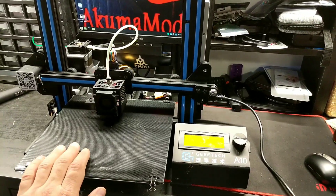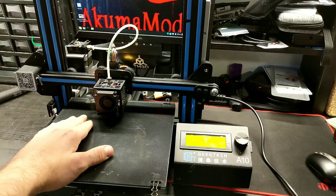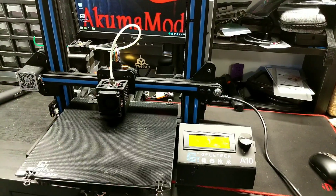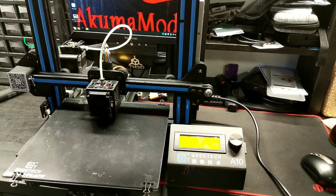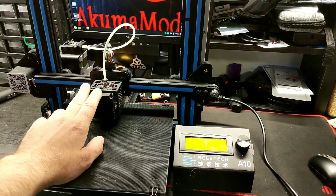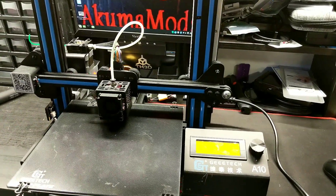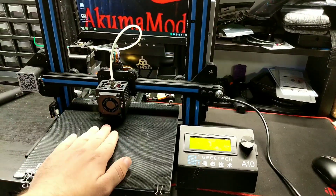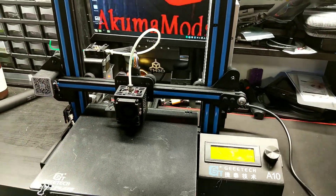Hey everybody, it's Matt from Akuma Mods. Today I'm going to show you guys a really nice budget printer that I personally think is the best bang for your buck if you're wanting to get into 3D printing. This model is called the GTech A10. This is just a regular A10. They do have the M model which is two colors, but I don't really suggest that for anybody who's new to it — that's more advanced. So start off with this one, and if you're feeling comfortable, then step it up to an A10M. But for now, we'll talk about the A10.